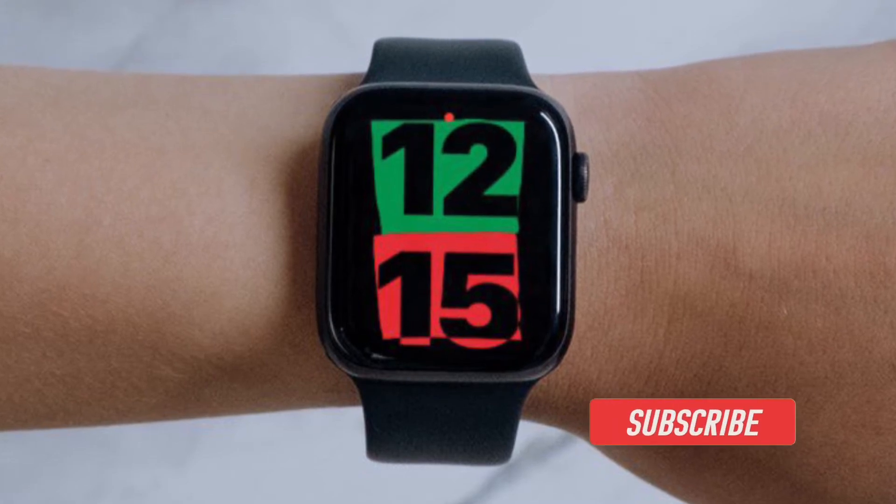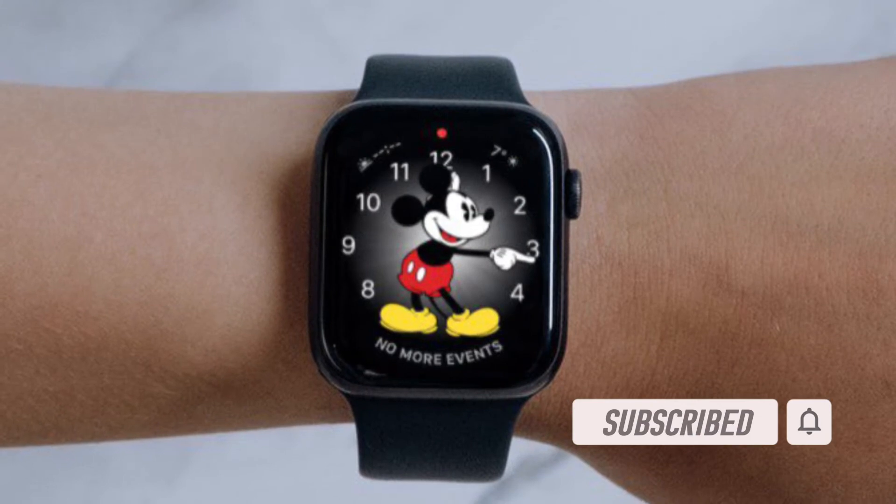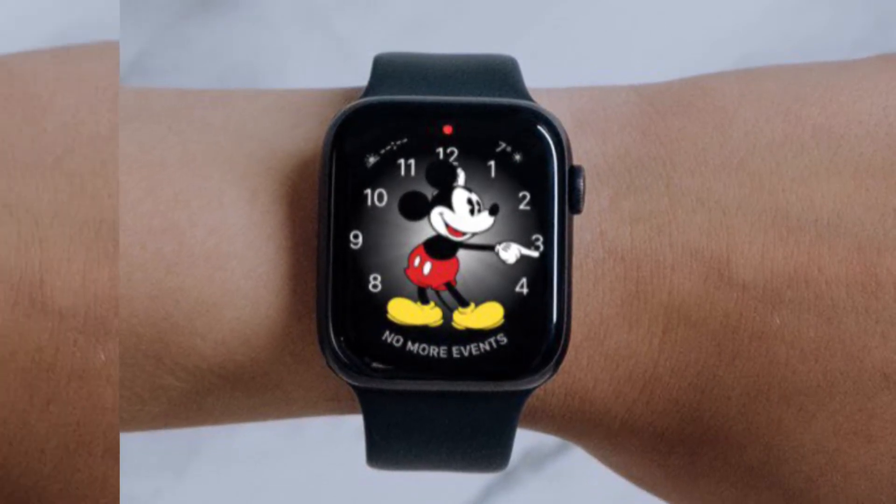Before getting started, make sure you have subscribed to our YouTube channel and hit the bell icon so that you won't miss any update from 360 reader.